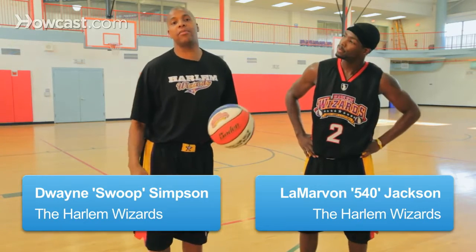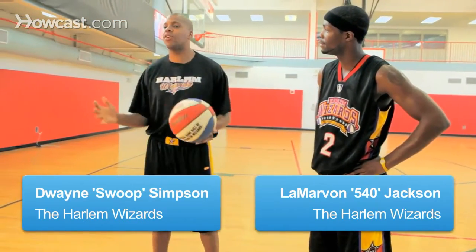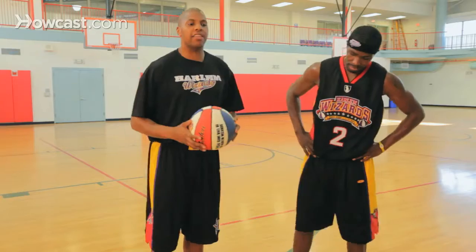All right, boys and girls, ladies and gentlemen, now the moment you've all been waiting for. Everybody in the world wants to know: how can I learn how to dunk? I'll tell you the secret.